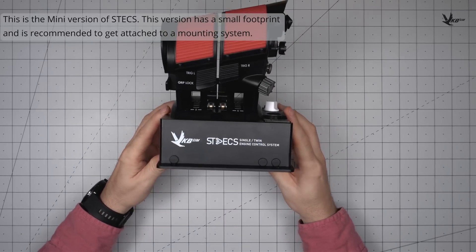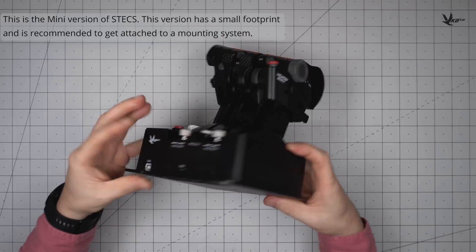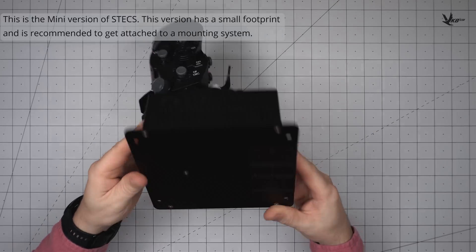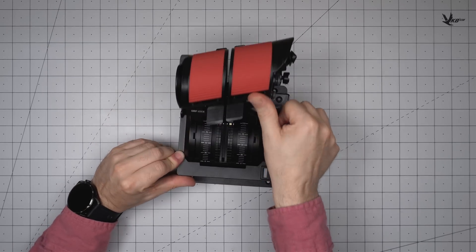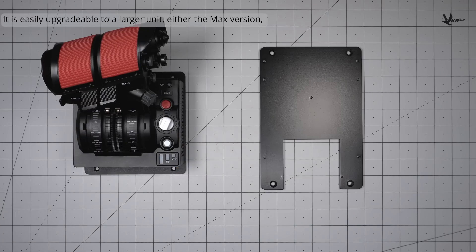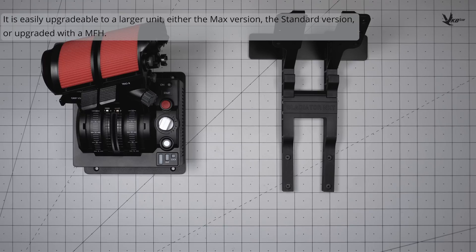This is the STEX Mini. With a small footprint, the Mini config is designed for mounting systems. It is easily upgradeable to a larger unit, be it converting to a STEX MAX or standard, or simply paired with an MFH.